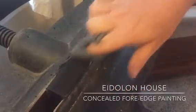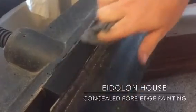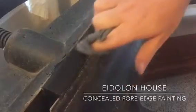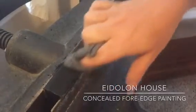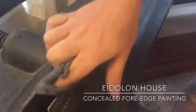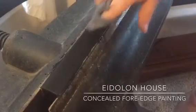That looks so cool. It's starting to get thicker, and colors aren't revealed as I'm wiping it as much. How long does it take to dry before you can spread the pages? Oh, it really doesn't take very long at all.